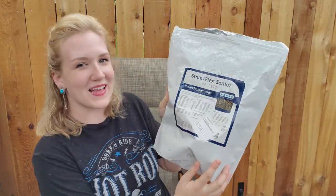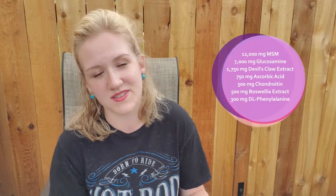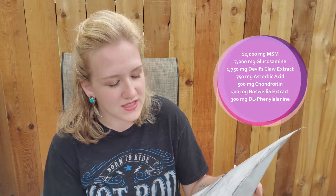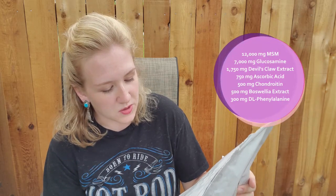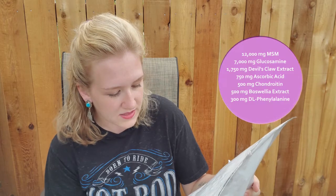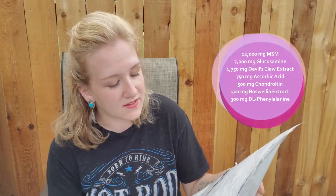Looking at the back of this supplement, it has 12,000 milligrams of MSM — and if you know what MSM can do for horses and even people with arthritis, you know that is a key ingredient. It also has 7,000 milligrams of glucosamine, 1,750 milligrams of devil's claw extract, 750 milligrams of ascorbic acid, 500 milligrams of Boswellia extract, 500 milligrams of chondroitin sulfate, and 300 milligrams of phenylalanine — I'll put the exact name up on the screen.